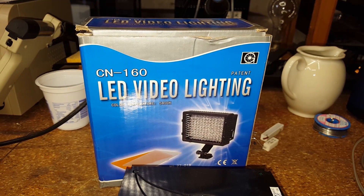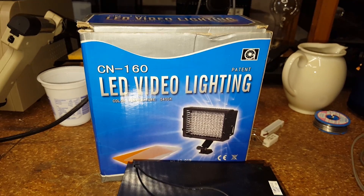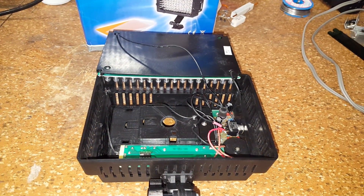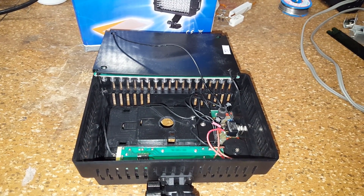Here is the Nangguang model CN160 LED video light taken apart. I've had this thing since around 2010 — there is a date code from 2010 in there.